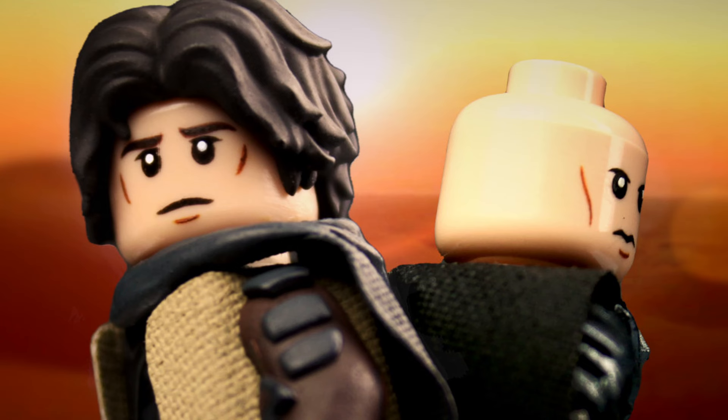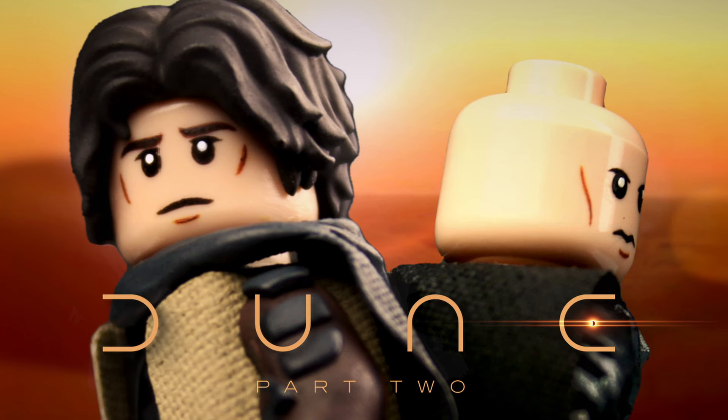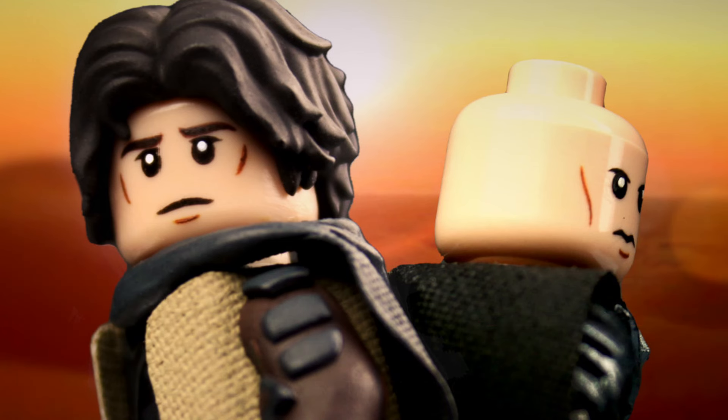Hey everyone, it's CasimusLEGO, and in this video we'll be taking a look at two custom LEGO minifigures from Denis Villeneuve's Dune Part 2, which has finally been released to continue the story of author Frank Herbert's iconic science fiction novel. For this video, I've upgraded my custom Paul Atreides minifigure from the first Dune project, and I've made from the ground up the psychotic heir to House Harkonnen, Feyd-Rautha, who is making his first appearance after being omitted from Part 1.